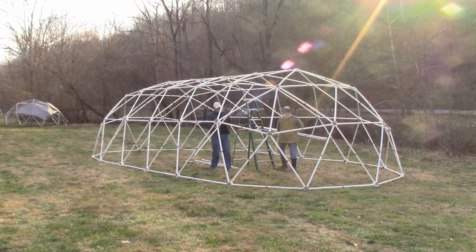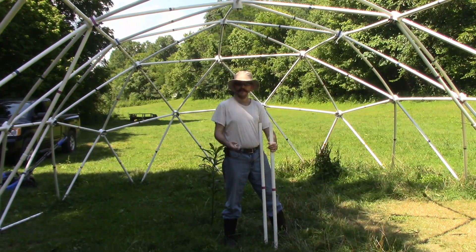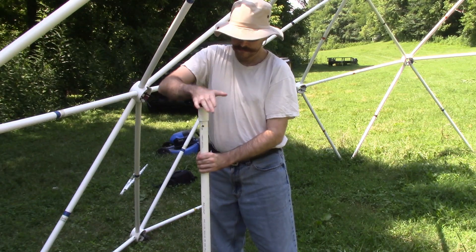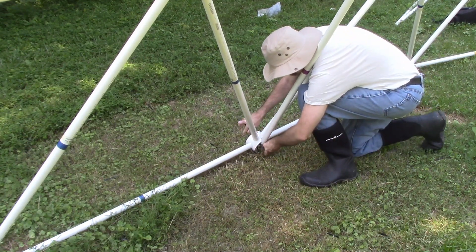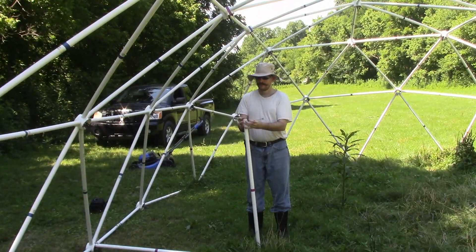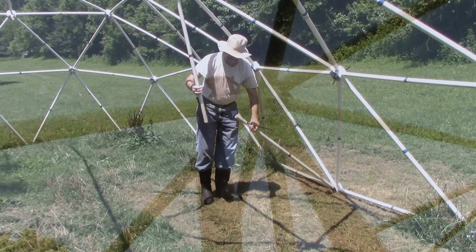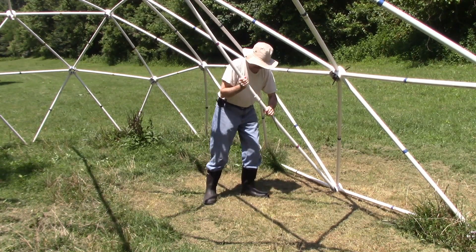Add the 12 support struts. Each support strut comes in two pieces for shipping. Slip a one-inch PVC pipe coupler over the end of the support strut. Put the other end of the strut into the curved slot on the edge of a purple support hub and attach the strut to the center ring with a zip tie. Take another support strut without a coupler and attach it to the support hub directly above. Connect the two struts together with the coupler and secure the connection with two zip ties.